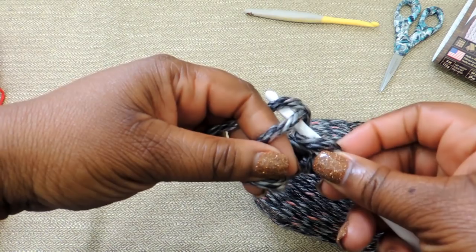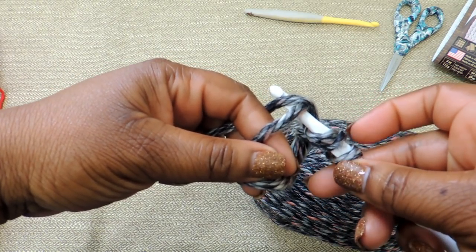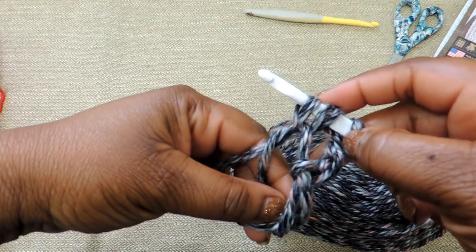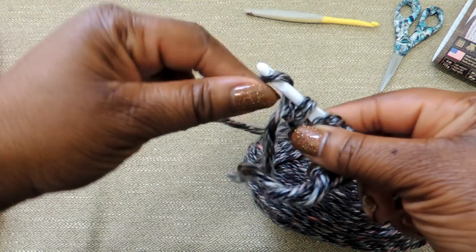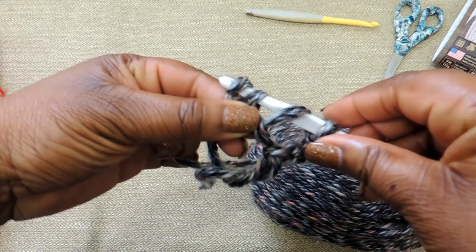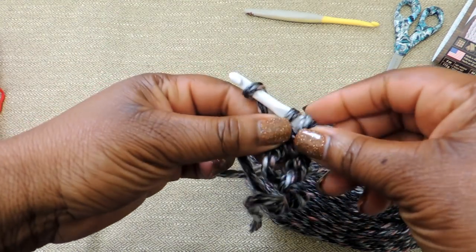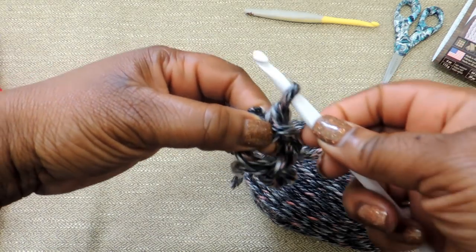Just follow along here — you'll insert your crochet hook, pull up a loop, pull through. You'll have 3 loops on your crochet hook; pull through the top 2 and then yarn over and pull through the bottom 2.